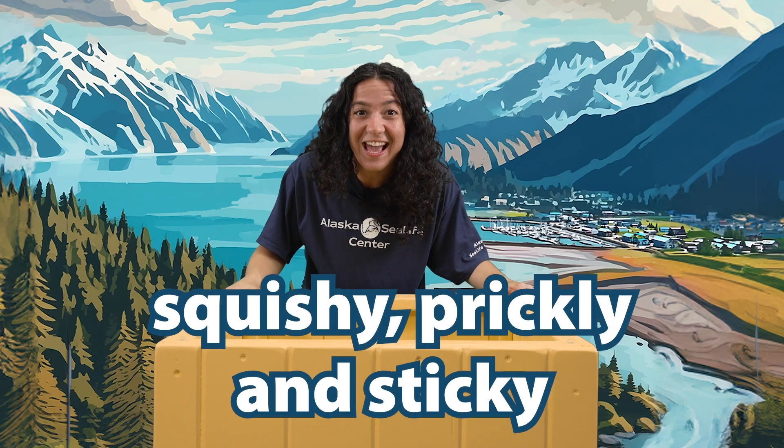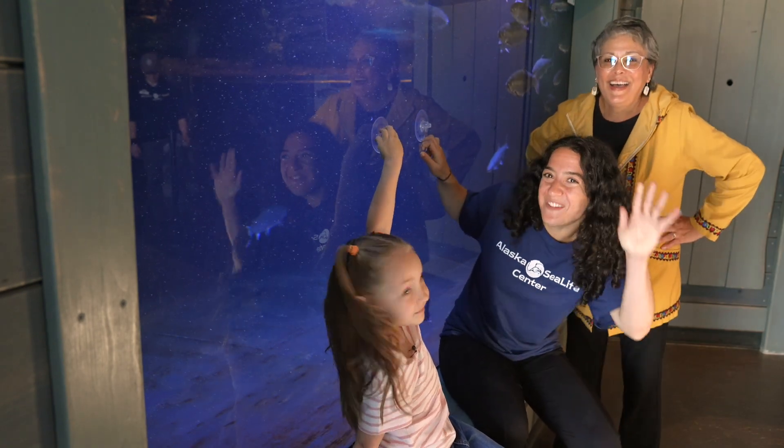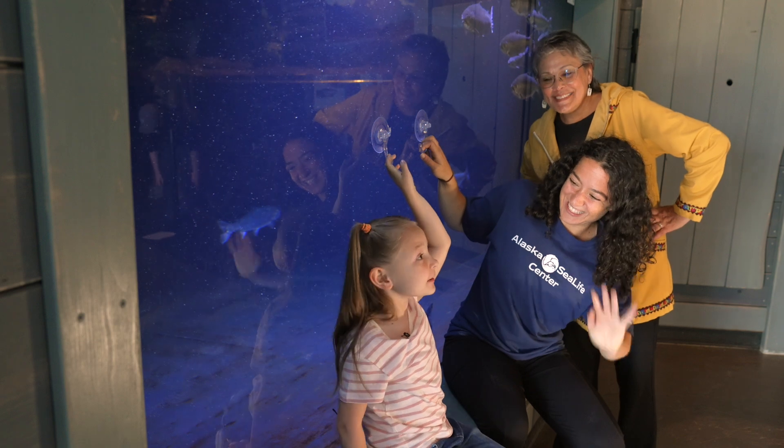This month is all about animals that are squishy, prickly, and sticky. Oh, hi Small Fry. It's me, Allie. Hi, Angie Carol here. And me, Aurelia.